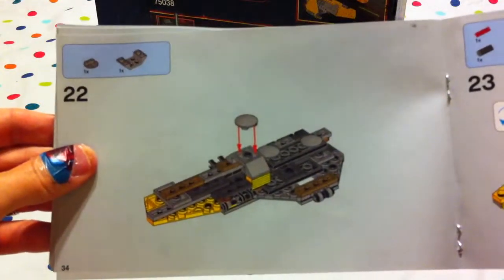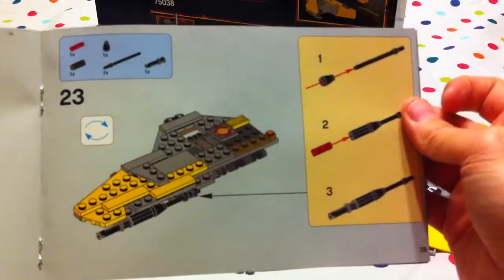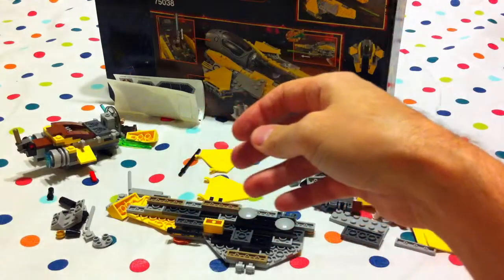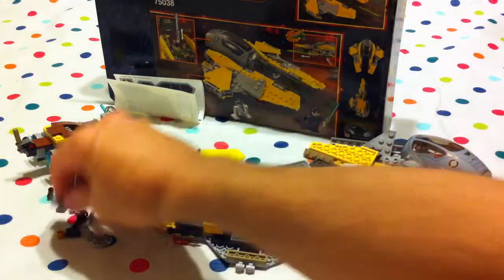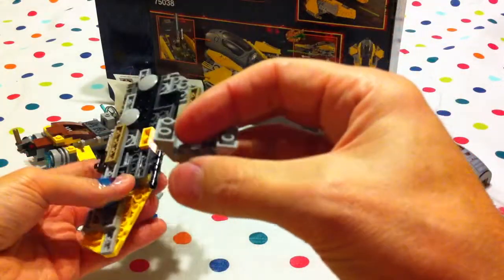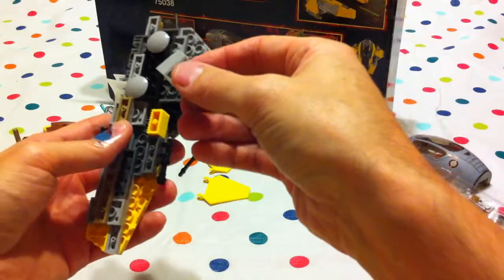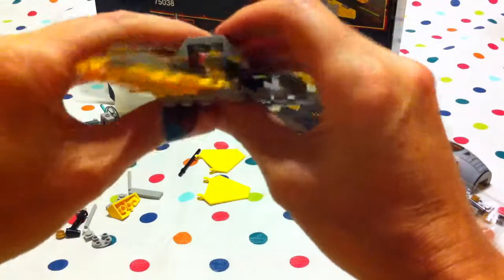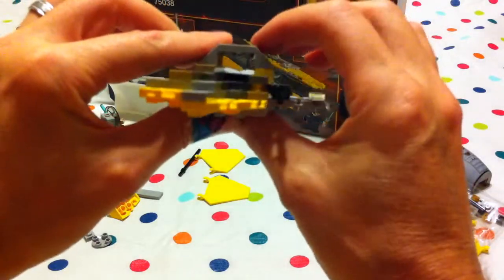And then twenty-two on the back side again. And twenty-three — we turn it over to the front side. So we take this sort of pyramid piece and it goes from this brick across to there, creating like a little tunnel over it.